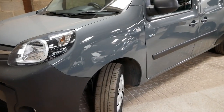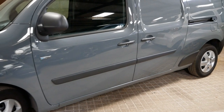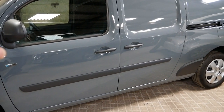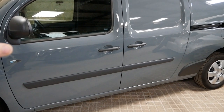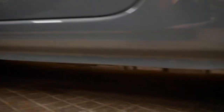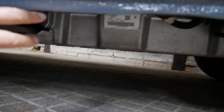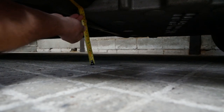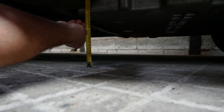Next let's look at the Kangoo ZE33. This is the Maxi version, but the standard ML20 wheelbase version and the previous generation 22 kilowatt hour all have the same ground clearance. On these vans the batteries are mounted at the back just in front of the rear wheels, and it does hang down a little bit — only an inch or so lower than the sills. At its lowest point, which is at the front of the pack, you've got 19 centimeters clearance.